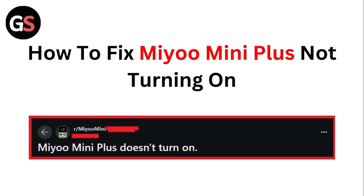Hello guys, welcome to another video in which we will be discussing how to fix the Mio Mini Plus not turning on. Are you having trouble that your Mio Mini Plus is not turning on? Don't worry, in this video we'll help you find a solution for it. Just follow these easy steps.